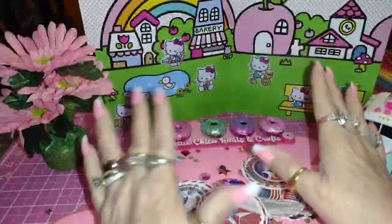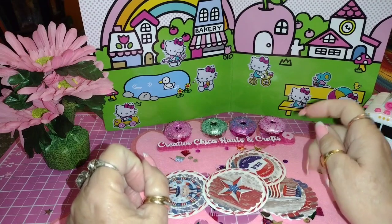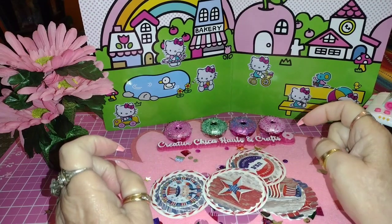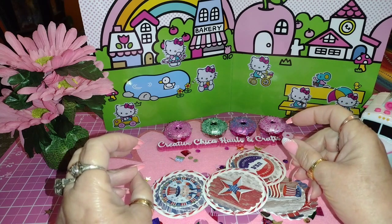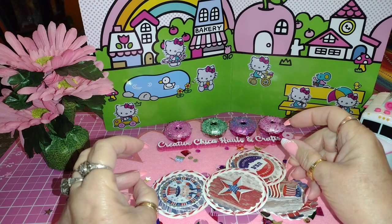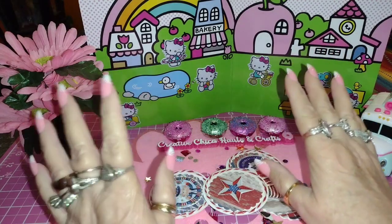Hey everybody, this is Tony from Creative Chica Hauls and Crafts. Today is Sticker Saturday, hosted by Crafting Rose — thank you so much Crafting Rose for hosting this wonderful club. I love it; it's one of my favorite clubs and I try to do it every week.